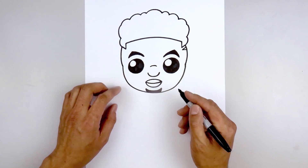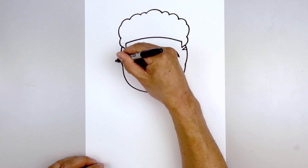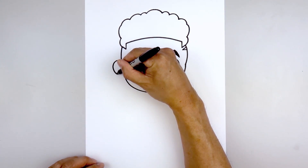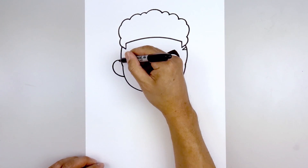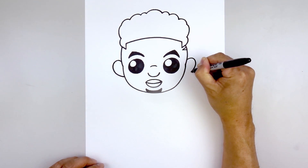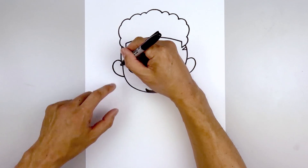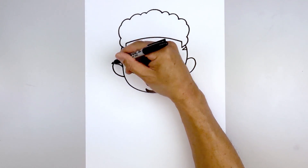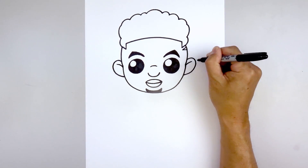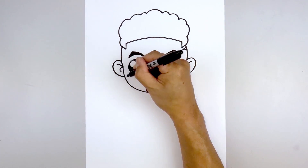Now we're going to add the ears on the side of the head. Starting from the top of the cheek, we're going to step up, start by curving up, rounding up the ear, coming down and then in towards the side of the head. Let's line this up on the right and do the same thing. Let's add the fold inside the ear — we're going to start with a curve going up and then out on both sides. Now let's go back to the inside and curl this around, going out and just hooking that back in.